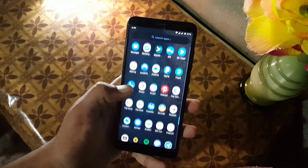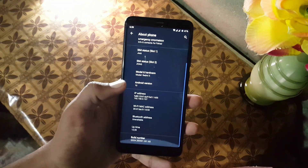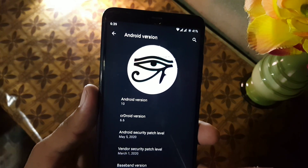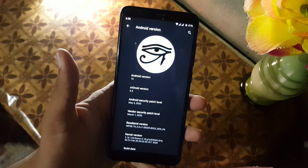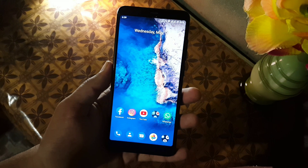Welcome back to my channel. In this video I will show you the full review of the latest unofficial build of crDroid 6.6. The Android version is 10, and the security patch is May 2020. So without any further ado, let's get started.